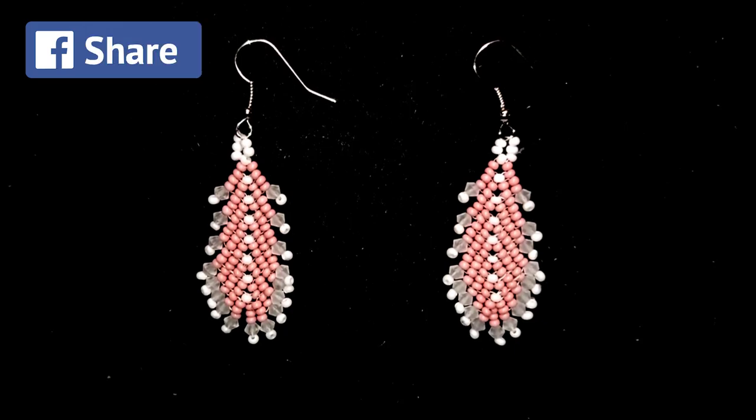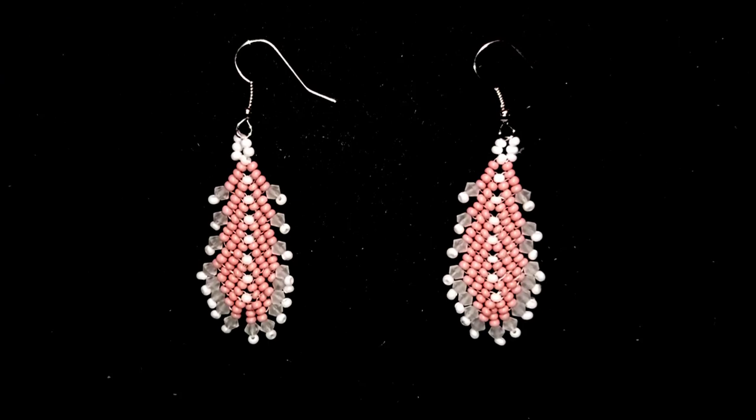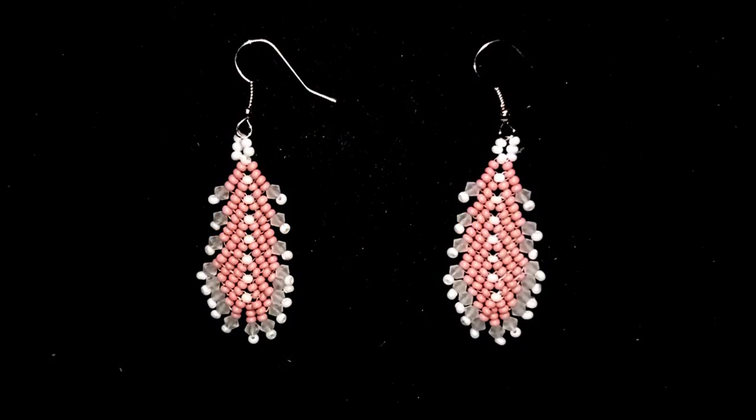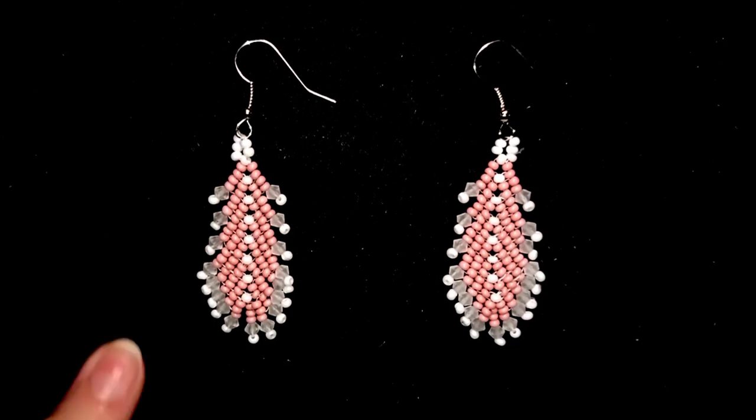I'm showing step by step slowly and easy, so I'm sure even if you are not familiar with this stitch you will be able to make them. You could also check my St. Petersburg stitch playlist that you will see here at this corner, and you will start with more basic work with this stitch.